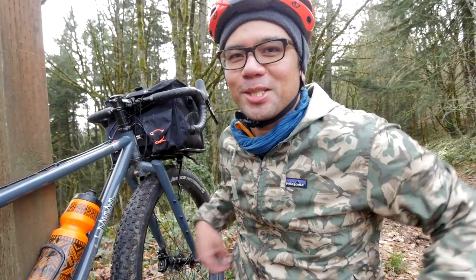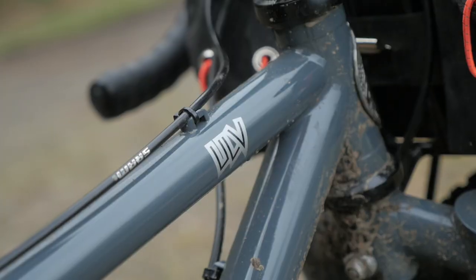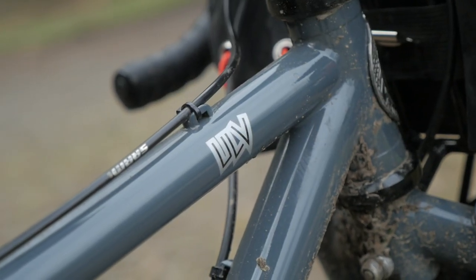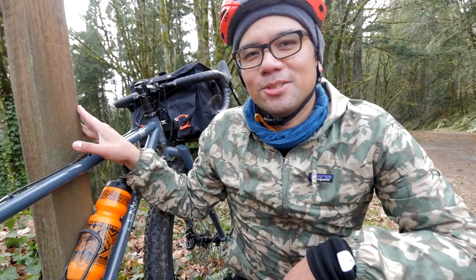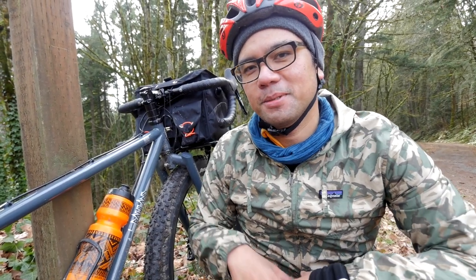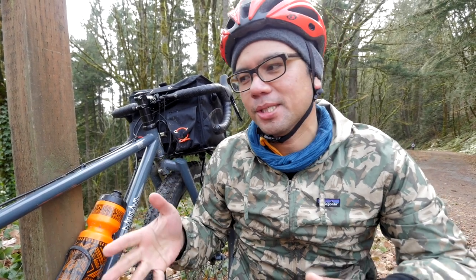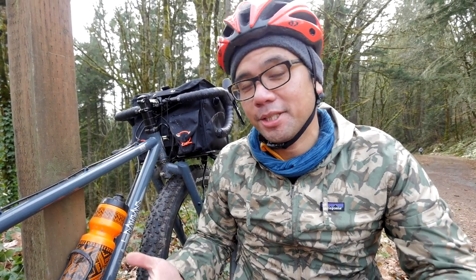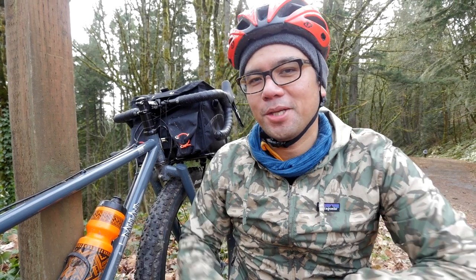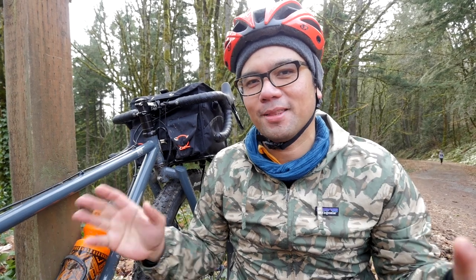We're only getting a chance to ride for a couple hours and not fully loaded, so we can't give you a full comprehensive review. But just with this first look, this bike is super fun to ride. That's it for this exclusive look at the Rollin' Ulf. If you guys have any specific questions, leave those in the comments below or email us. If you like this video, don't forget to give it a thumbs up, and if you want more videos around bike touring, gravel riding, and all this other bike nerdery, don't forget to subscribe. Thanks for watching.